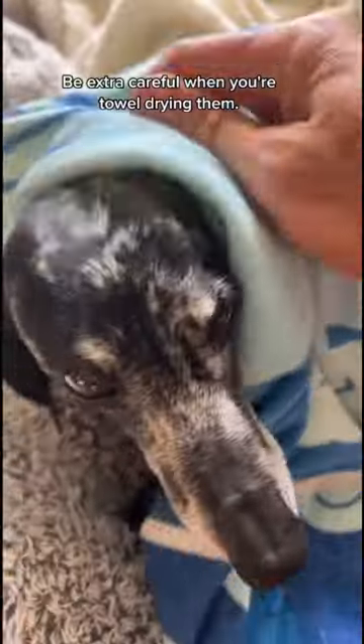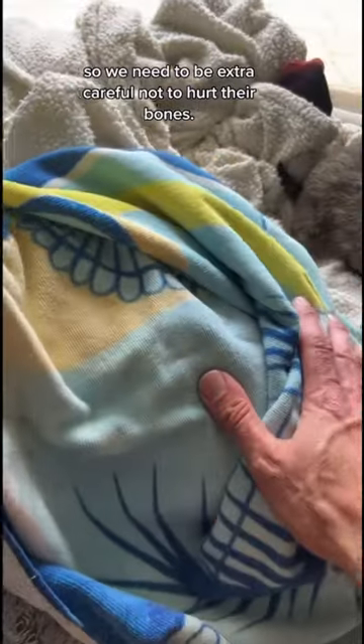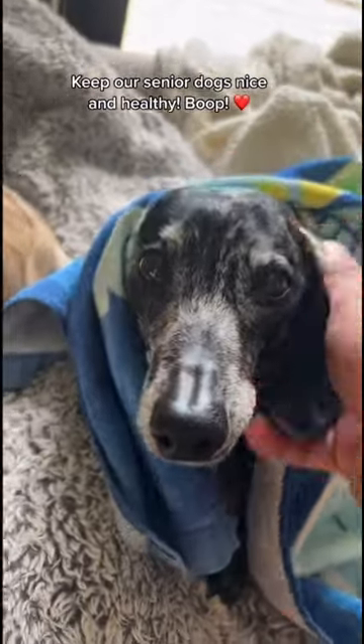And number five, be extra careful when you're towel drying them. Just like older people, they have muscle atrophy, so we need to be extra careful not to hurt their bones. Keep our senior dogs nice and healthy.